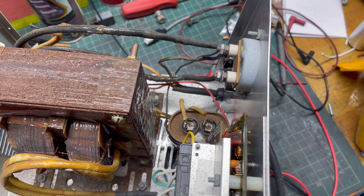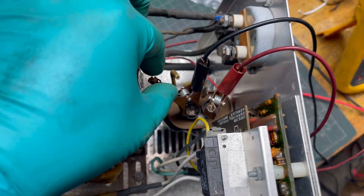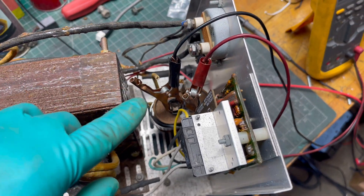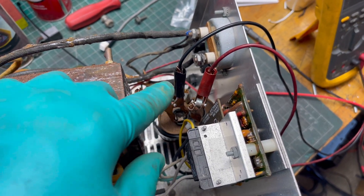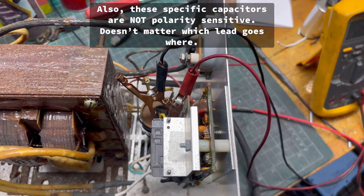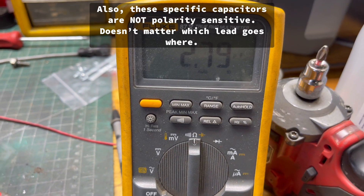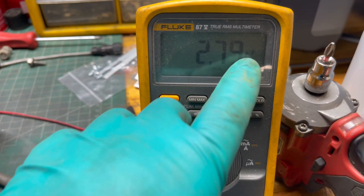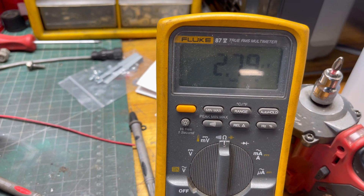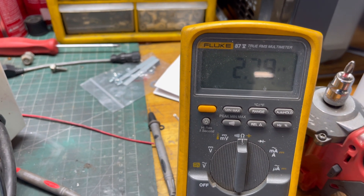We've got the clamps hooked up to the capacitor, we discharged it, and we disconnected it from the rest of the wiring. You don't have to use clamps — you can just use the leads — but I put those on for filming purposes. Let's see what kind of reading we get. Look at that: 2.79 — that 'u' stands for microfarad. It's really low; we're supposed to be at 6. It's out of spec, so that capacitor is bad.